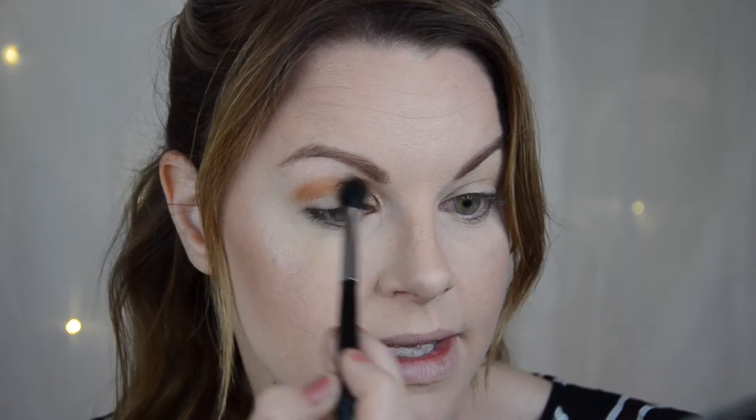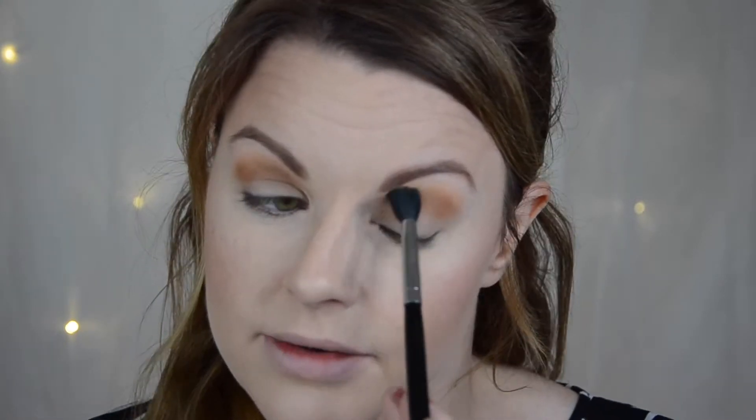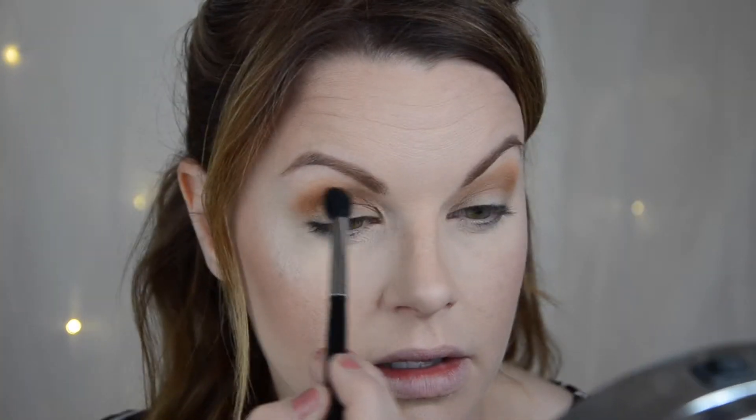I'm just putting this in the crease and I'm going to cut my lid as I said. This is a very soft formula, same as the Sci-Fi Green palette. It does contain a little bit of kickup in the pan, but I don't mind that. Now I'm taking the next color and also placing it here in the crease.